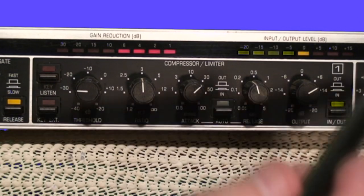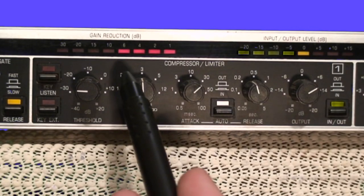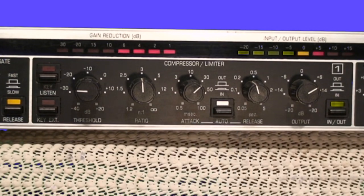That's the basic overview of the controls. No matter what kind of compressor you're using — a different outboard unit or the compressor on your digital mixing board — you should have these same controls and the effects should be similar. Some mixing boards will give you an additional hold control for timing, so you have attack, then hold, then release; I usually use fairly short hold times. This rack mount unit actually has three compressors per channel, which we'll go over coming up next.